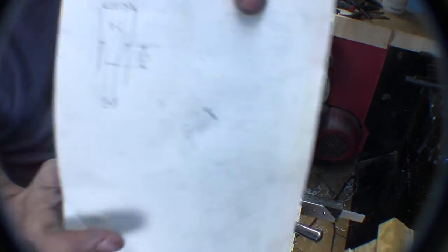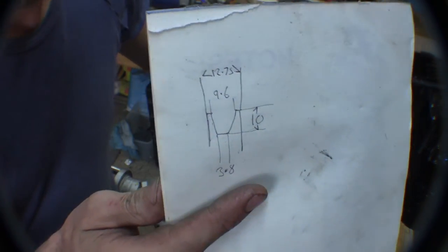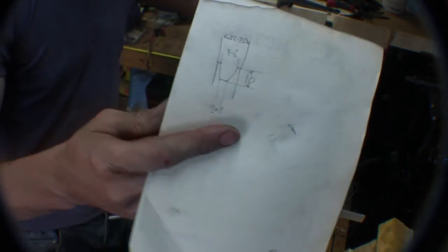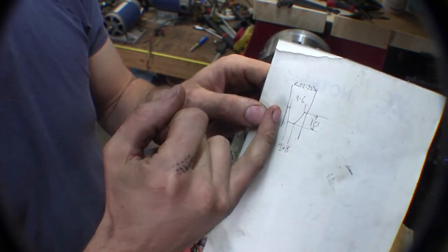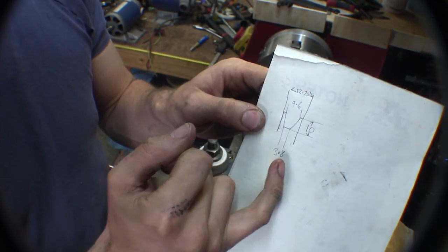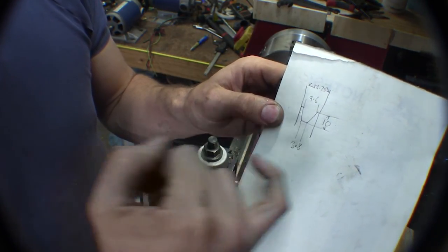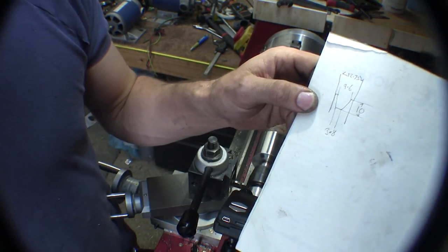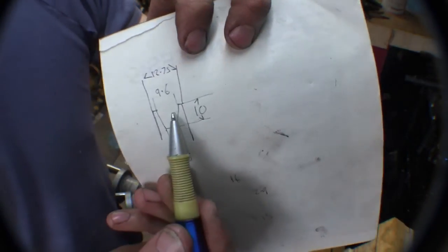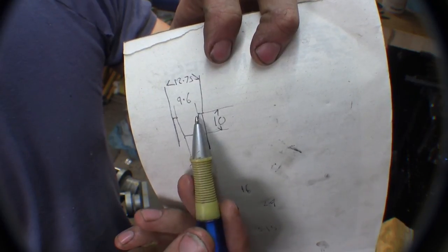That's my profile for the pulleys that are in there. We're 10mm deep, 9.6mm across the top, and 3.8mm across the bottom. So I'll have to calculate that angle. According to my calculations, the angle coming in is 16 degrees, so I'll set the cross slide to that.